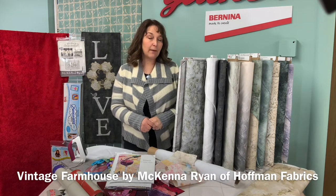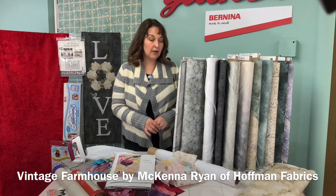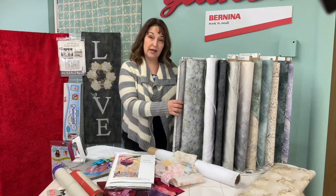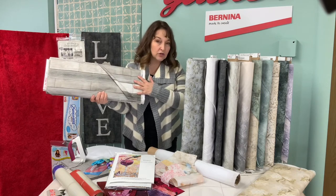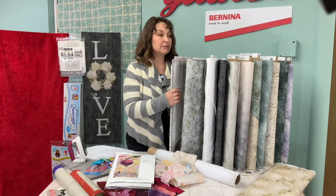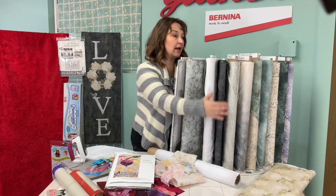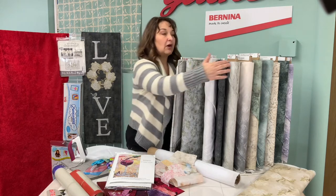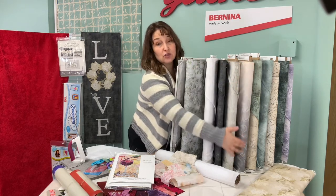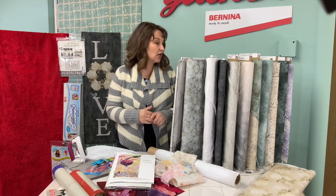They're from Hoffman Fabrics and they are digitally printed so the clarity is beautiful. The hand feels luxurious — very, very soft — so there are lots of textures. She has several wood grain textures, birch bark in various colors, and some variegated fabrics that go from light down to a darker color so that you can get different shades and really nice contrast.